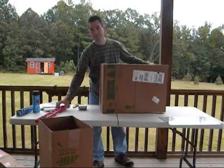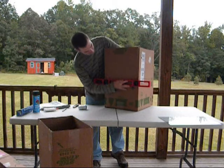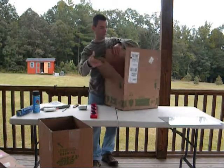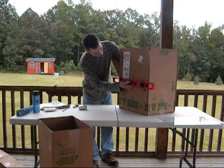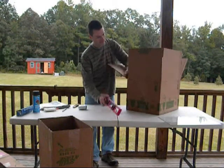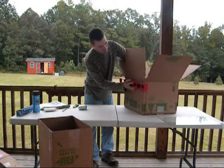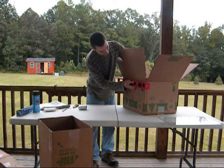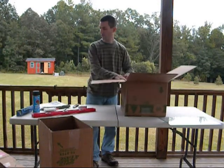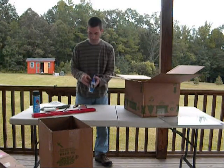Now I have where my flaps are going to be. I'll take my straight edge and put that right on the line and fold the cardboard over — it really shouldn't give you much trouble. Now I have my four flaps. To save time, I'm just going to do one side and then I'll show you on all four of them.